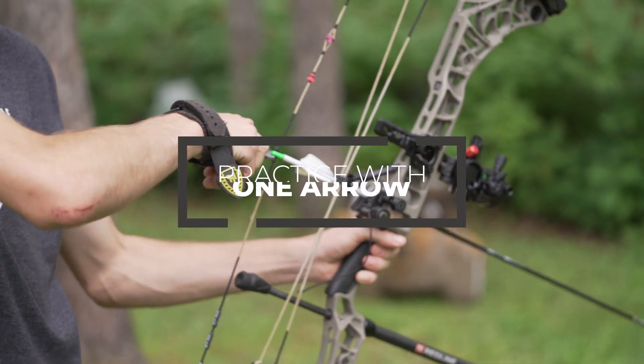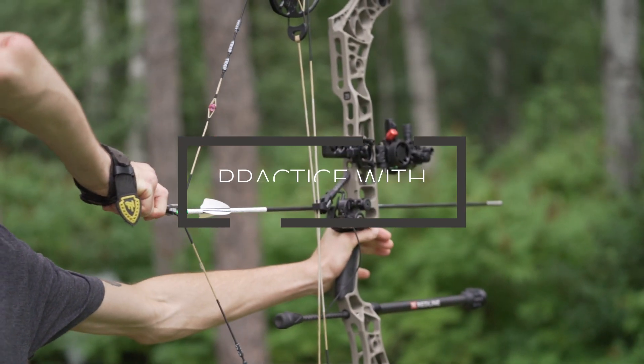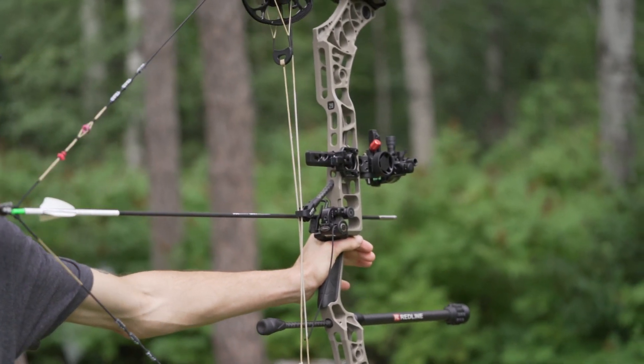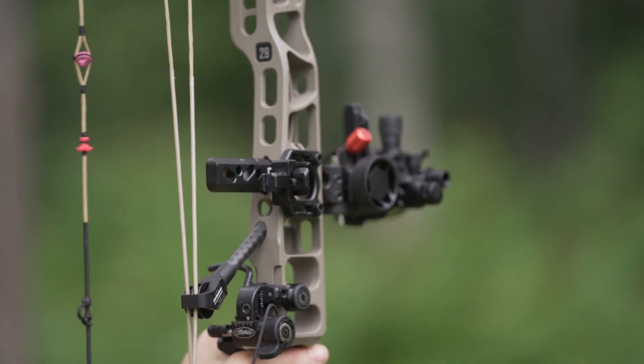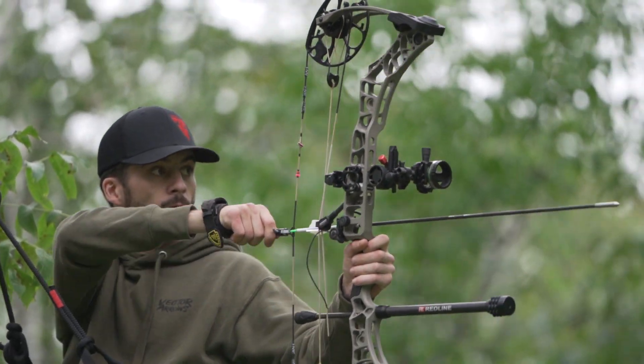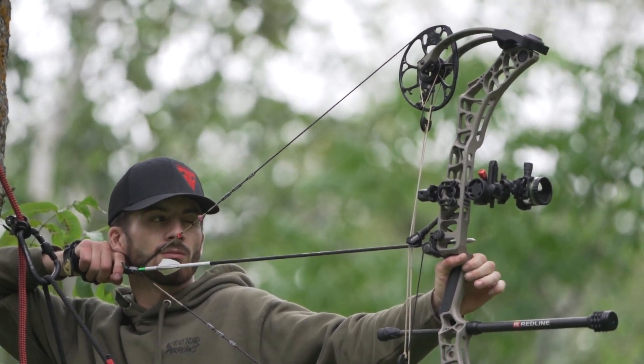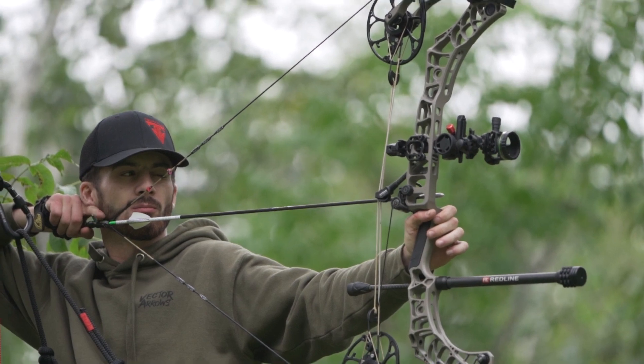The next thing is going out and shooting one arrow. I found this to be incredibly helpful, especially as you get closer to season. Walk out in the morning and evening, throw your target out at a random distance or walk to a random distance — maybe don't range it. You're being put in a position like you're hunting: a deer steps out, you don't have time to range, you've got to let one arrow fly. How do you do? When it comes down to it while hunting, you get one shot.